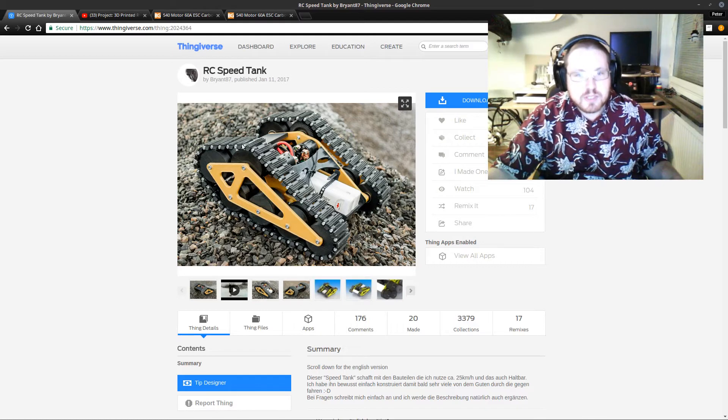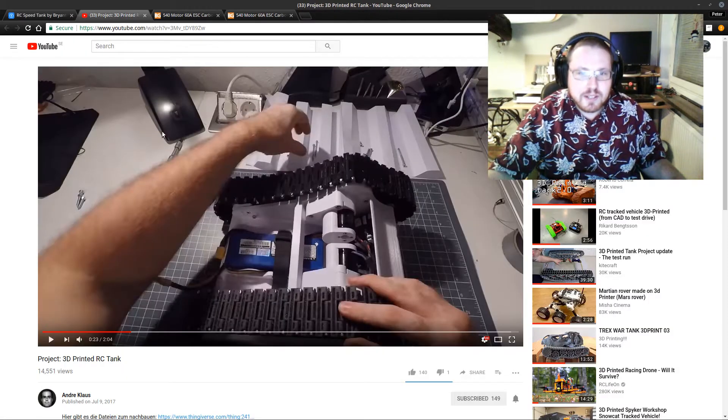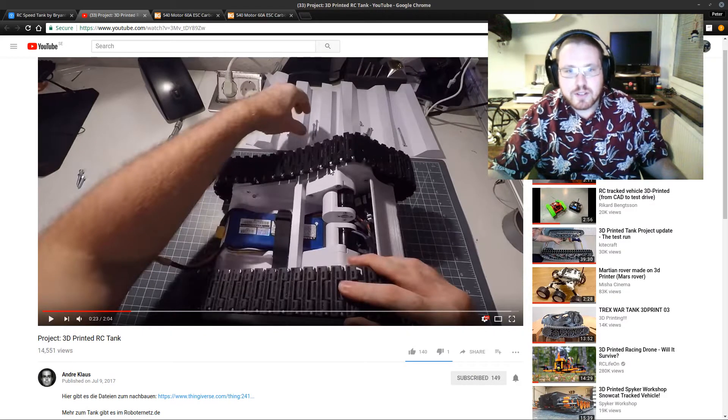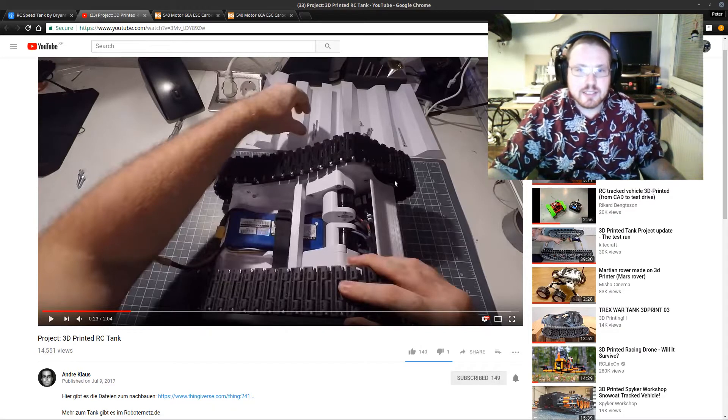He also used a lot of parts that weren't 3D printed, like a screw and nut for every track segment — that's a lot of screws. But look at his video, it's really cool. I also found another spin-off, a tank from Andre Claus, who did a version with brushless motors and gearings that's really cool too, but he also uses a lot of parts to put it together.